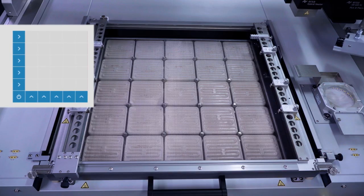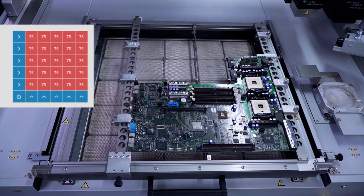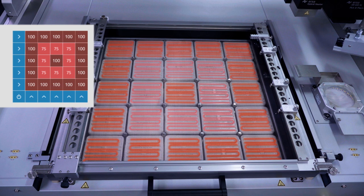The 15 kilowatt IR matrix heater ideally adapts to the thermal requirements. For example, a hot spot can supply additional energy below a thermally demanding component.